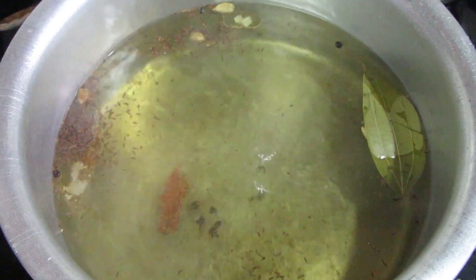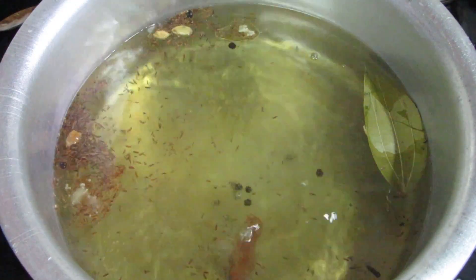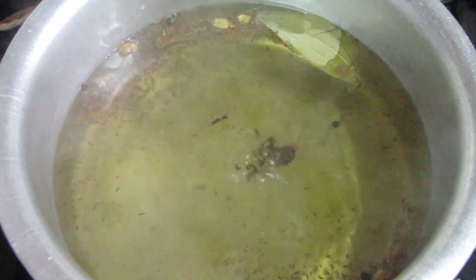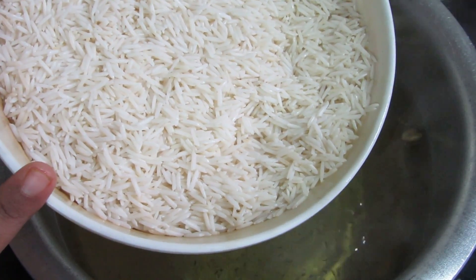I will add salt as per taste. When the water is boiling, I will add 2 glasses of basmati rice. I will soak the rice for about half an hour.